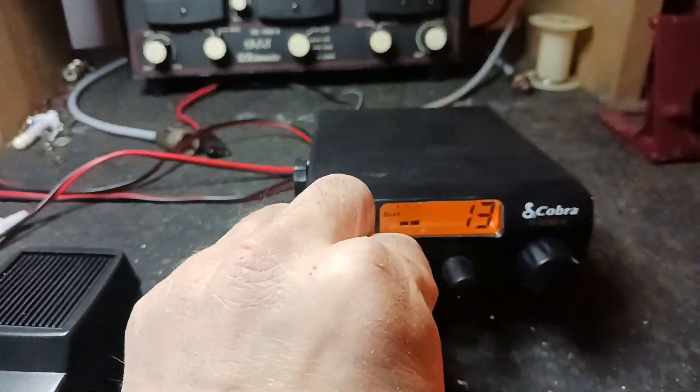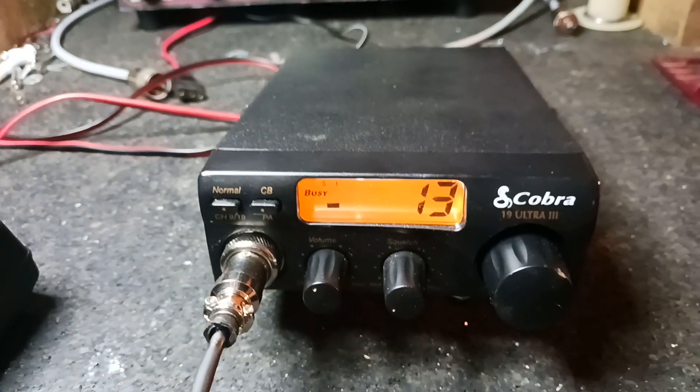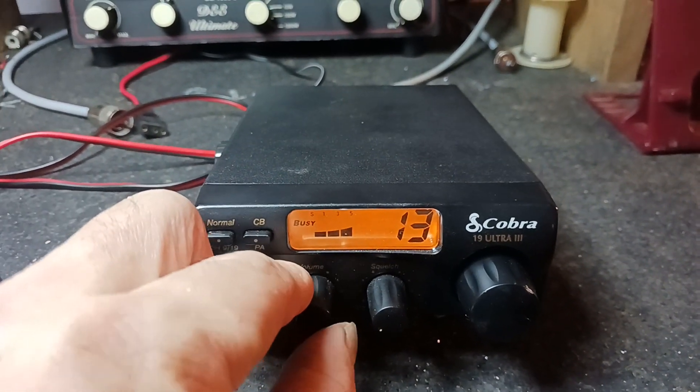But these are good radios for what they are. It's going to be the third drawing. So if you're interested, give me a number and I'll put you in the bowl. We'll draw the bowl next Saturday.